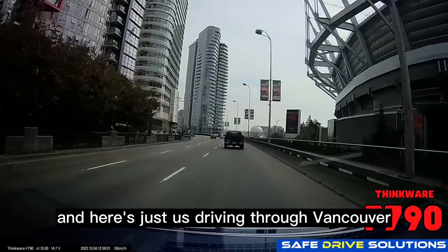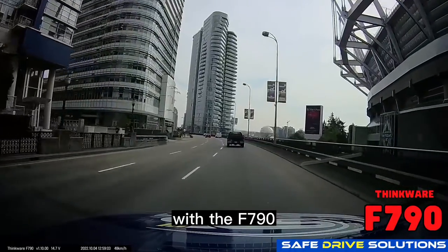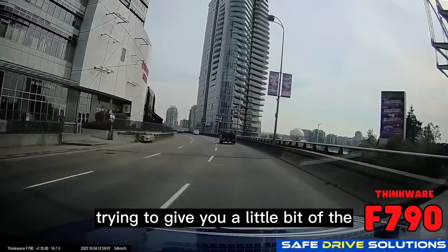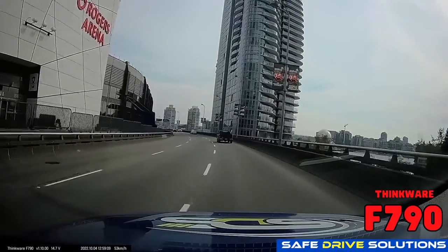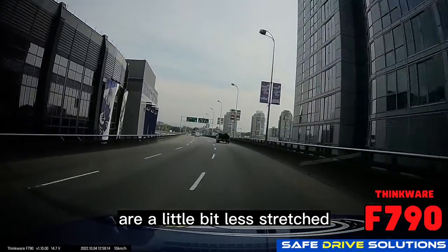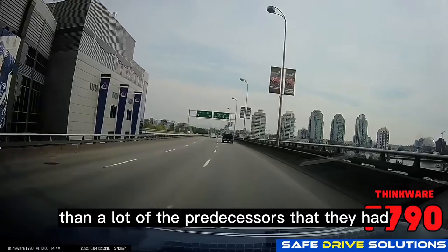Here's just us driving through Vancouver with the F790, showing how accurate it is and trying to give you a sense of the de-warping video technology — showing how the buildings are a little bit less stretched than a lot of the predecessors.